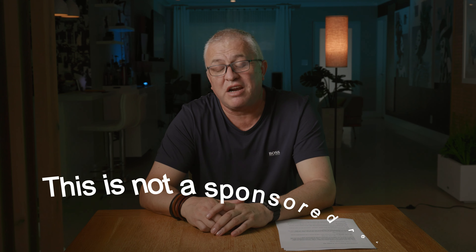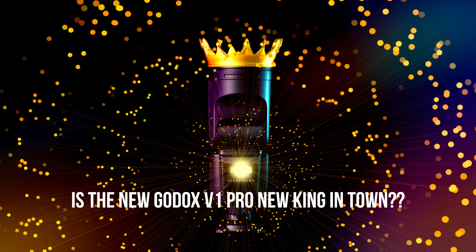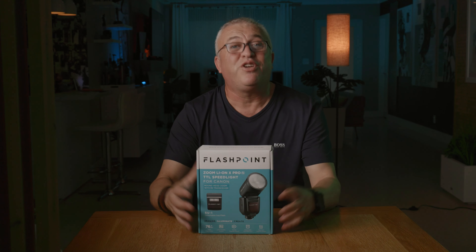Hey, welcome or welcome back to the channel. I'm Tony, and this is the place where we dive into all things photography and gear. Today we have something really exciting: the new Godox V1 Pro. I have the rebranded Adorama version, the Flashpoint. The benefit is that if you live in the United States, you get warranty and support via Adorama instead of directly from Godox in China. It's the same flash — same look under the head, same Godox logo — just rebranded for better US support.